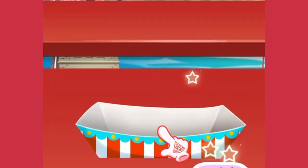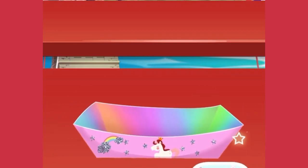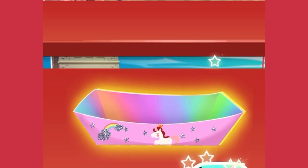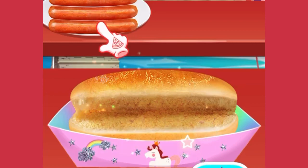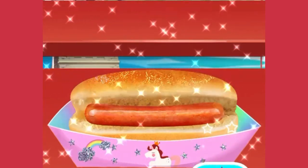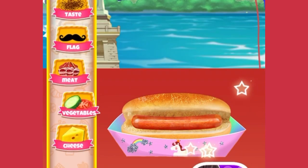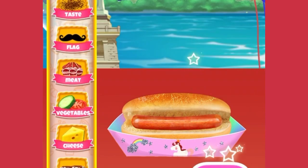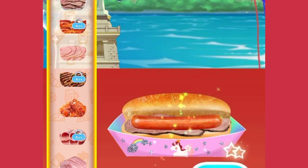So many hot dog boxes — choose the one you like! Let's drag a hot dog bun into the box. Then let's add the sausage into the bun. It's time to decorate your yummy street food. Great choice!